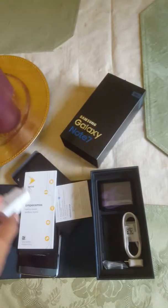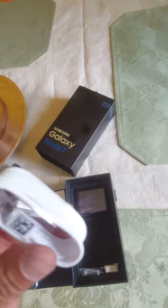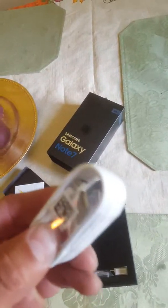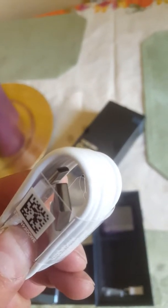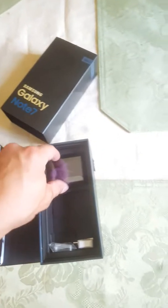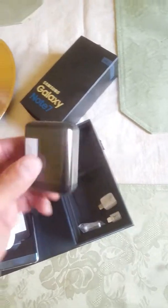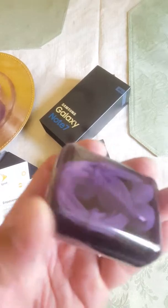You get your regular charger with fast adaptive charging, which is nice. Then your USB cable — they actually changed the type of USB they're using now, so it's not the micro USB like it was before. And a nice little pair of headphones, which is pretty cool.